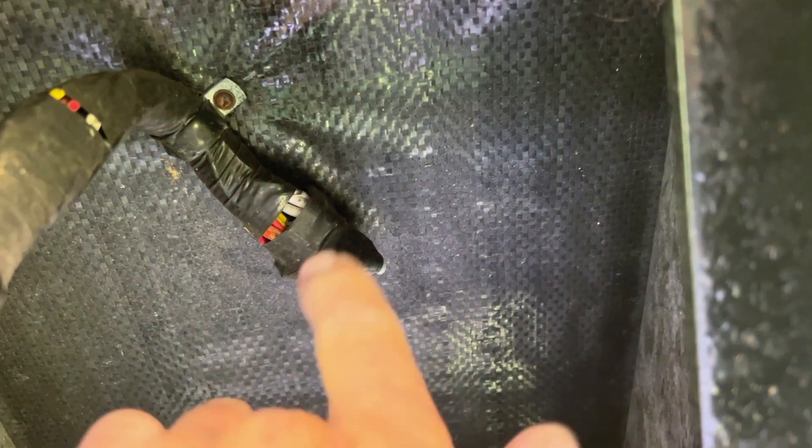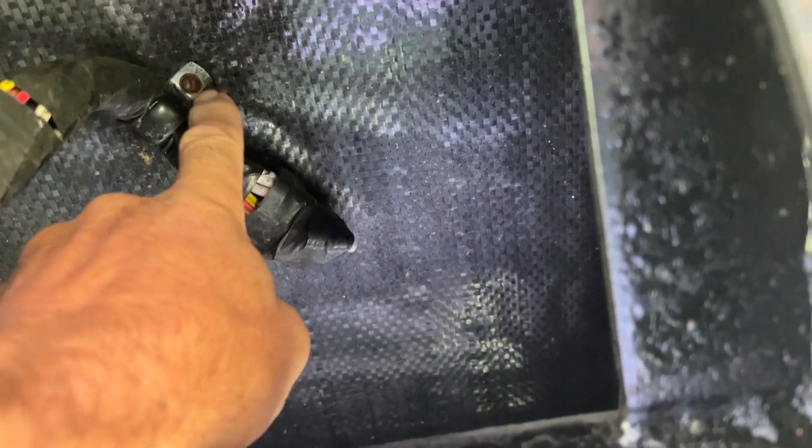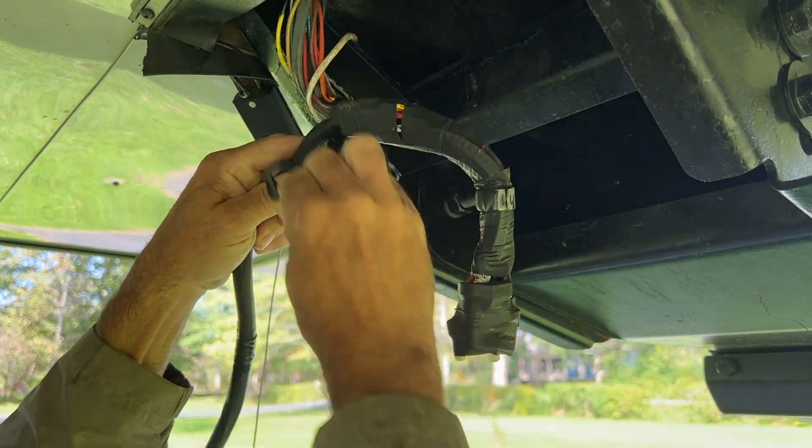Right inside the fifth wheel hitch here, right up here — I notice when it bends right there, that's when the light goes out. So I'm going to take the clamp off here and pull this down. I'm not going to cut it off because I might cut the wires.